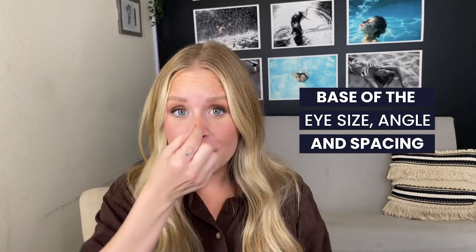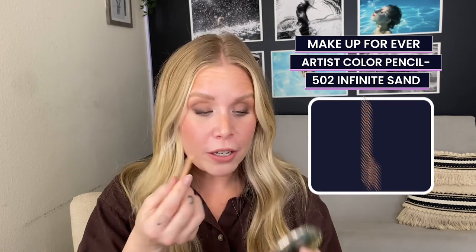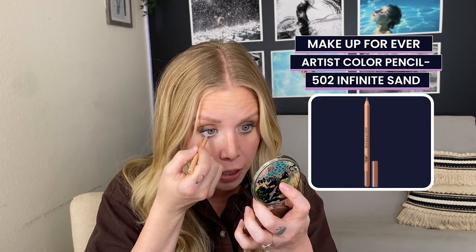I only applied the darker eyeshadow at the outer edge of my eye — I didn't bring it all the way in. This will be different for everyone based on the size of your eye, the angle of your eye, and your eye spacing. To add brightness, I'm going to use a nude eyeliner on the inner lash line, which will help open and brighten my eyes. This isn't a step for everyone, but it's a little extra step I sometimes like to take, especially when I'm going to be on camera.